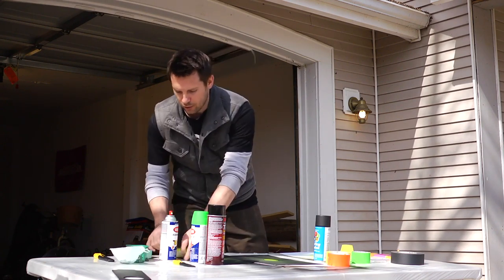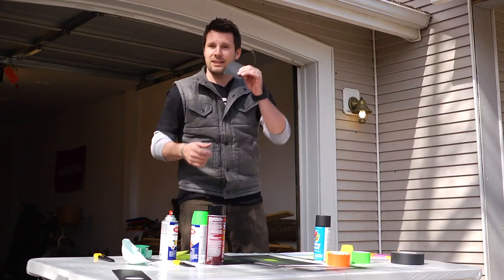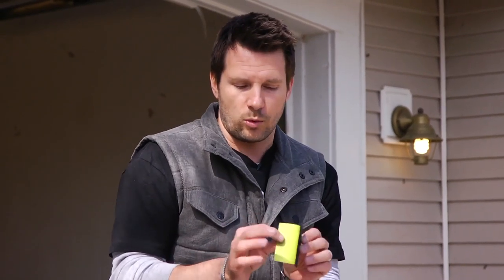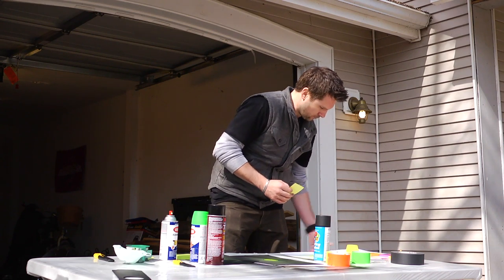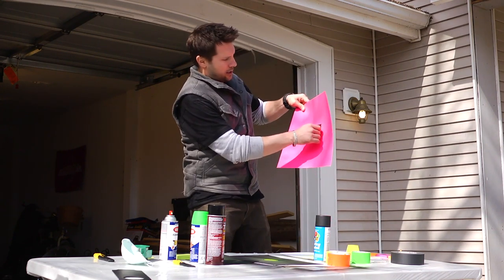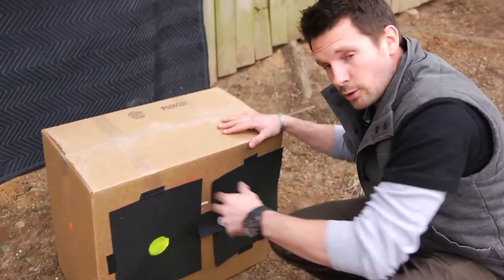Another quick way to make a small shoot-and-see target: go get your Post-its. Take off a Post-it, put the clear tape on it, spray paint it black. If you do it with another one stuck to the back, peel it off, go get some cardstock, and voilà — a really small shoot-and-see target for on the go.